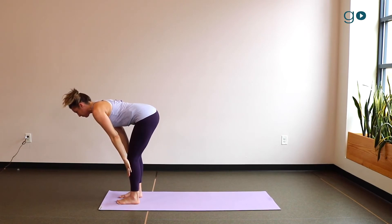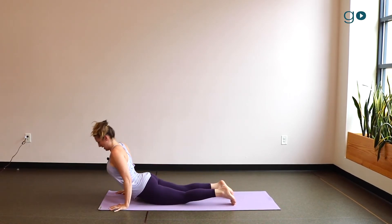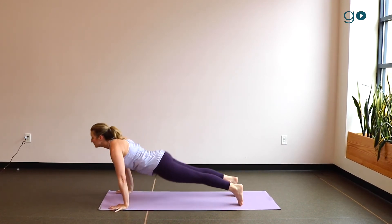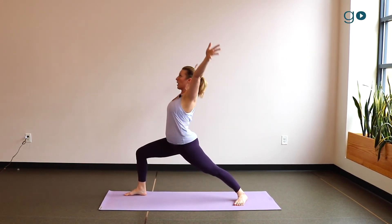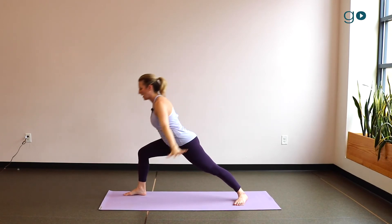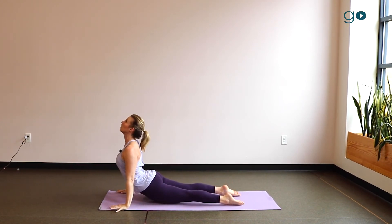Then exhale all the way down and pause. Inhale, come to upward facing dog and pause. Exhale, move to downward facing dog — step forward on the pause. Inhale, reach your arms up and overhead, stretch with the pause. Exhale, hands come all the way down, low plank on the pause. Inhale, upward facing dog — pause.